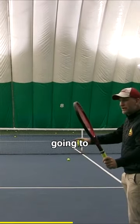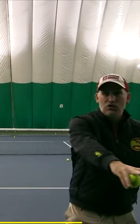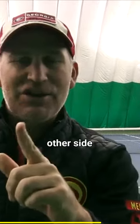Then you're going to swing through, and you want to think about both hands reaching through and out to the target, catching the follow-through, and pointing the racket butt to the other side of the court.